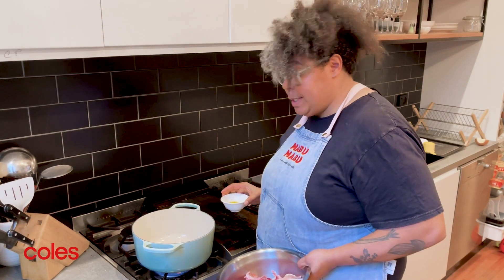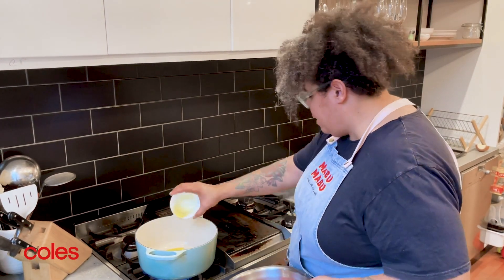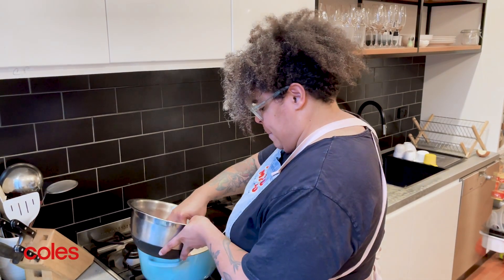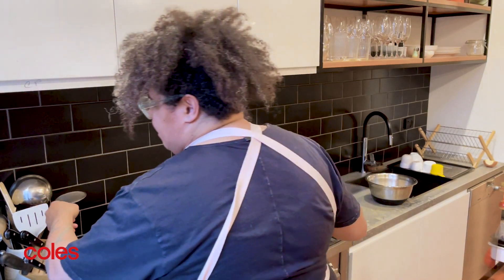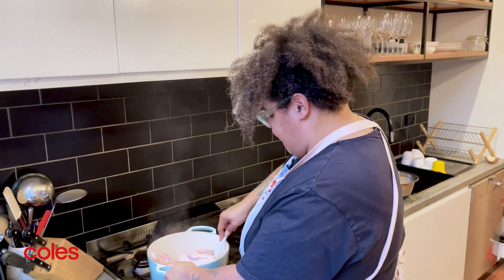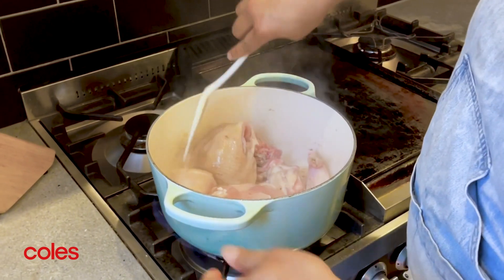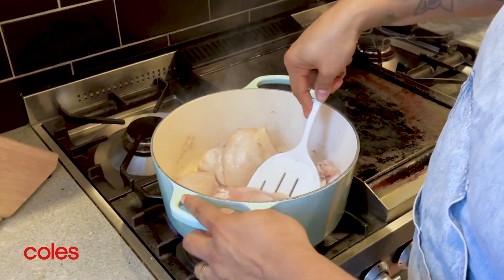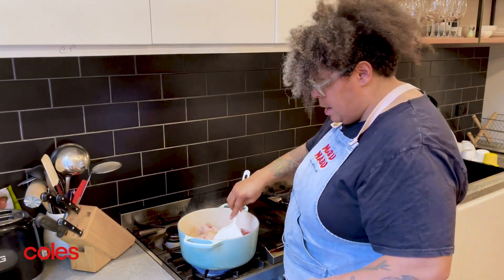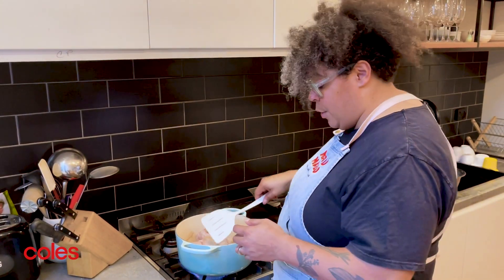The first thing we're going to do is get the pot up on a really nice high heat, put your vegetable oil in, and then pop your chicken in to give it a bit of colour. Just make sure you're getting the colour in there — you can see the chicken is browning up really nicely, getting those nice crispy colours on the outside before you start putting the rest of your ingredients in.